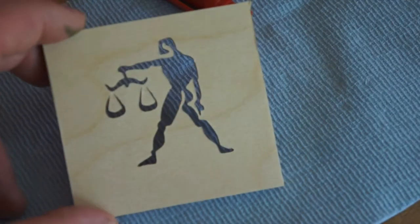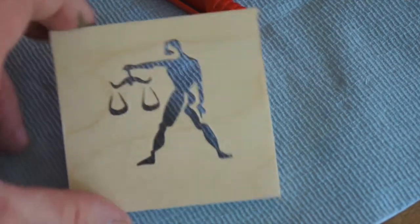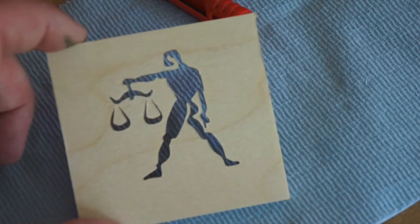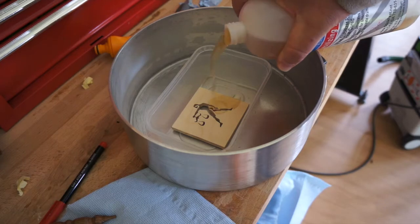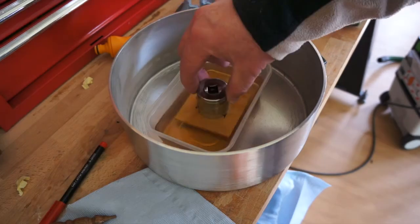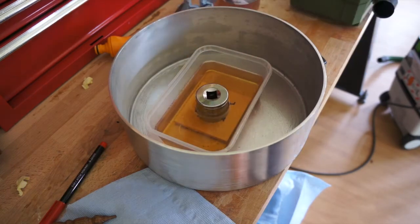Star sign Libra — just cleaned up all the edges there. I've cut it down and I'm going to put this into the stabilising juice. Hold that down there.